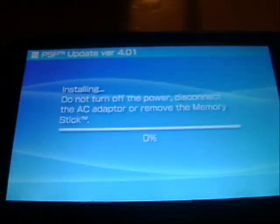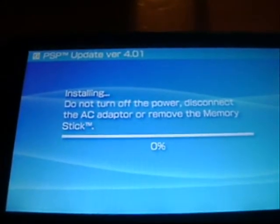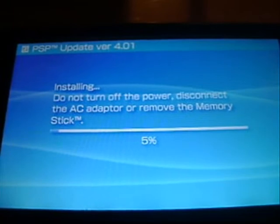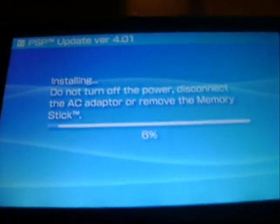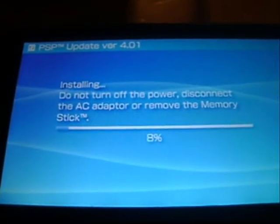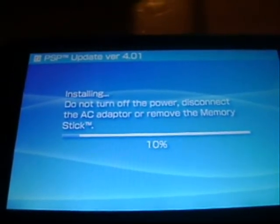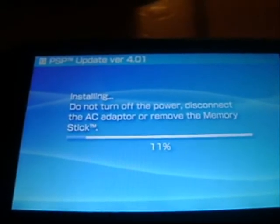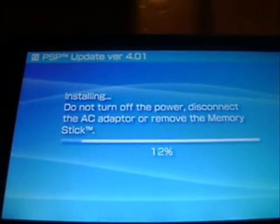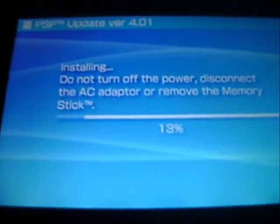Press X. Do not turn off your PSP. You'll be pressing X through several confirmation screens — just keep pressing X and do not turn off your PSP at any point during the update process.